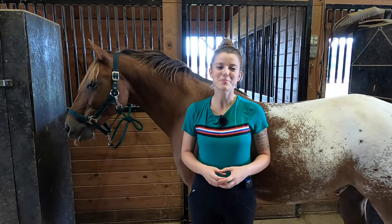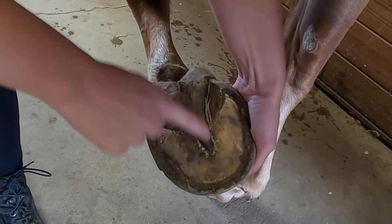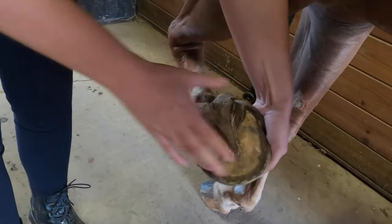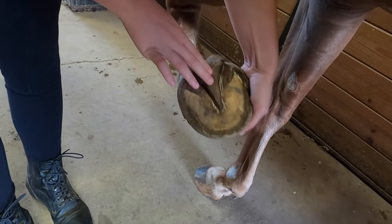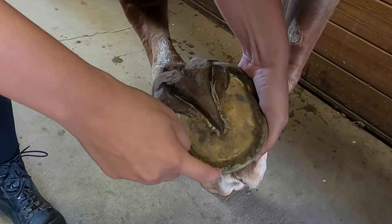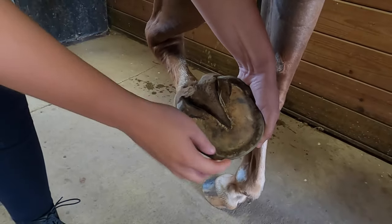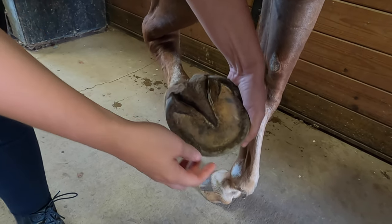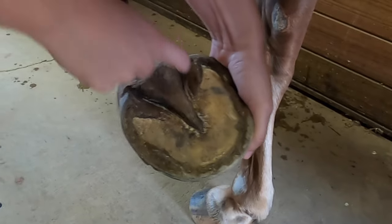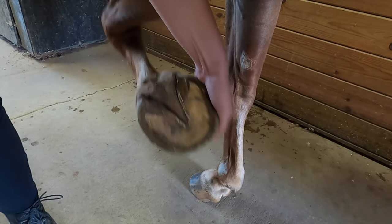In order to properly care for your horse's hooves, it's important to know the important parts of the hoof and their function. The most notable thing is this triangle shape — it's called the horse's frog, and this is largely what the horse walks on. When the hooves are correctly shaped, the frog touches the ground with each step. The flat area is called the sole of the hoof. You can also see a ring around the hoof called the hoof wall — it's the protective outer layer, and if your horse has shoes, the nails go into the hoof wall. The ridges are known as the bars, and there are collateral grooves around the frog. Of course, you also have the toe of the hoof and the heel of the hoof.